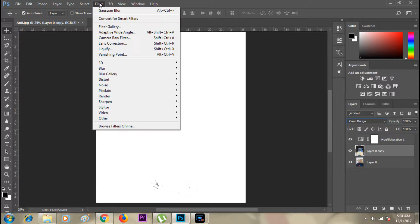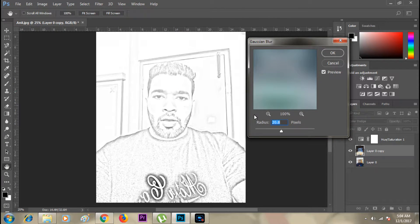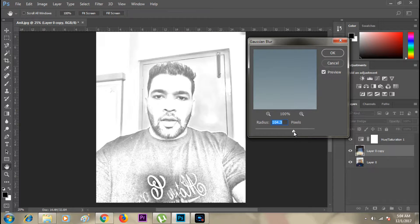Now I need to press Ctrl+I to invert. Then click on Filter > Blur > Gaussian Blur. The moment I apply it, it will show you a preview and almost convert the photograph to a sketch, but I need to find the correct balance.